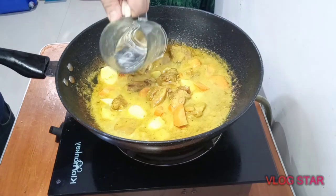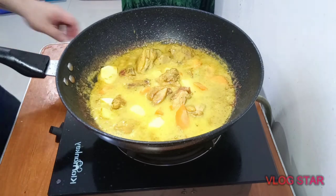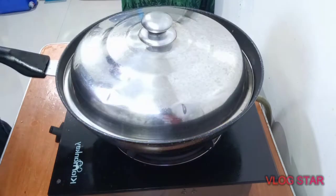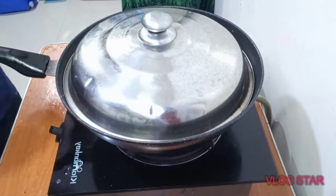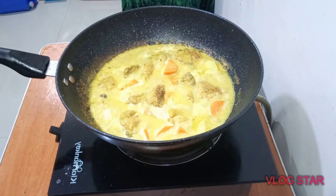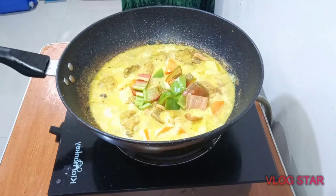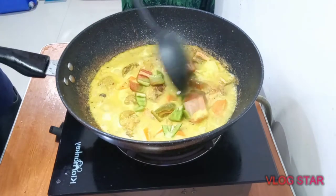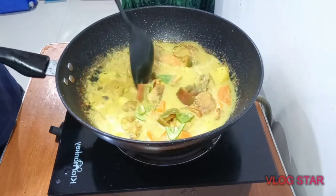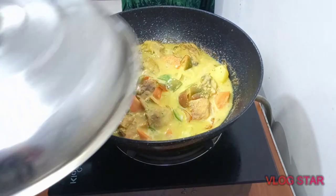I'm going to add a little bit of water so that gives it some time to cook the potatoes and the carrots. Now that it's been 5 minutes, the vegetables are probably half cooked. We're going to go ahead and add the final touch, which is the bell peppers — and that's going to give it that extra kick of flavor. Now we're just going to let that simmer for about another 5 to 10 minutes.